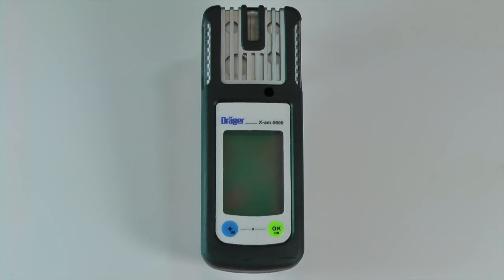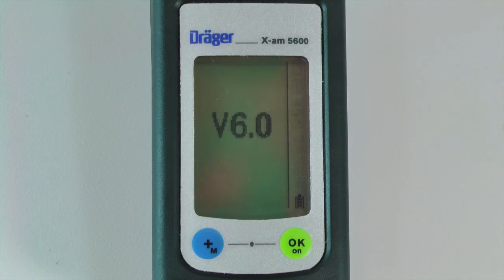To turn on the XM5000 or 5600, press and hold the OK button for three seconds. Once the countdown is complete, the instrument will begin the startup process. The screen will display the software version, the number of days remaining until the next calibration, and current alarm levels.